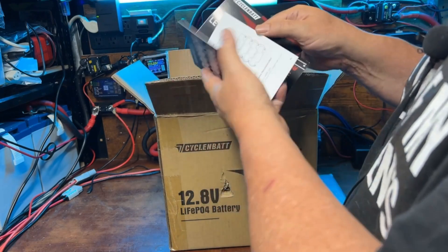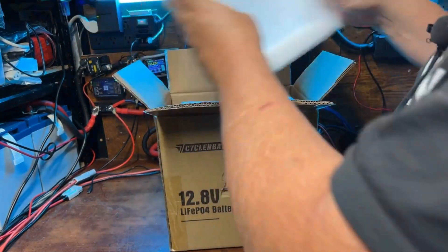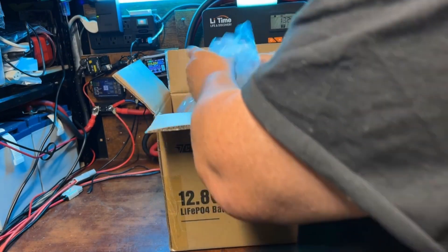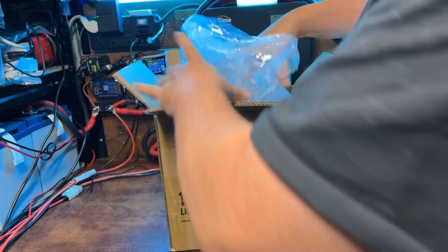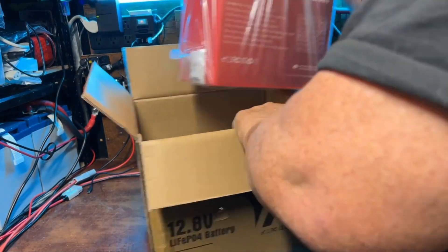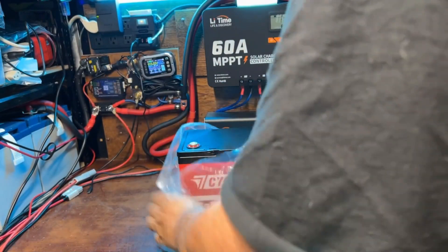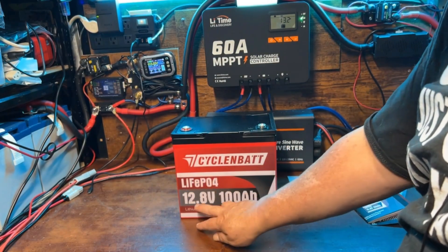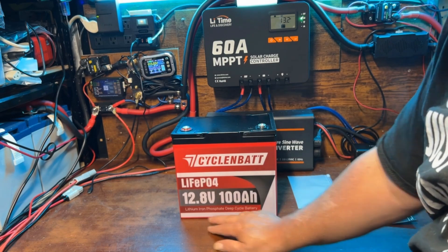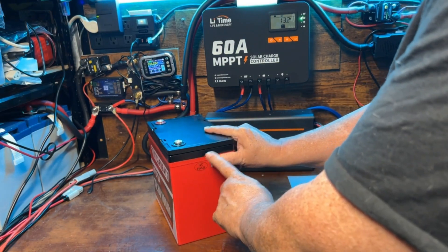There's a warranty card and a little manual we'll look at in a bit. Nice thick foam packaging, silica gel of course, and then your battery. It's got nice little handles. Yeah, that's a mini — your Cyklinbat LiFePO4 lithium iron phosphate 12.8 volt 100 amp hour deep cycle battery. It has a QC pass sticker and a serial number.